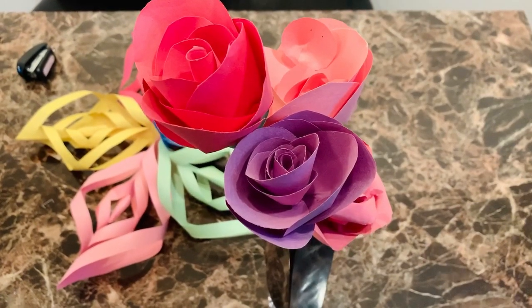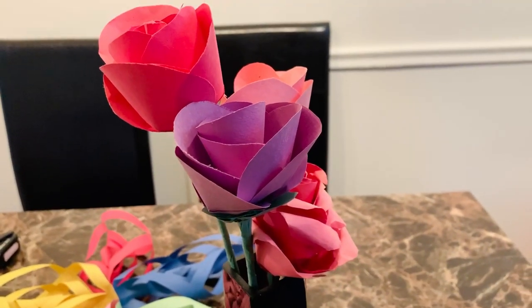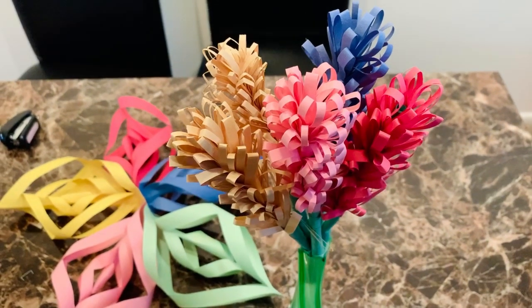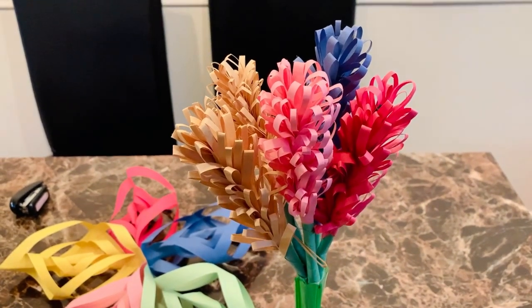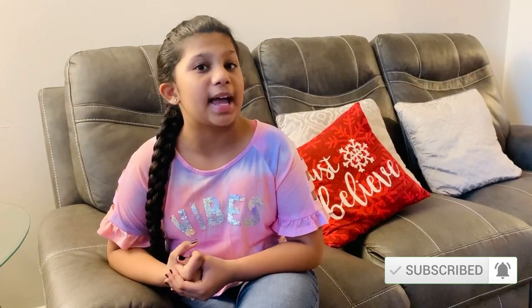Isn't it easy? You can hang these on the wall or a door. They will look beautiful. I made a few other origami flowers which I will show in my future videos. That's it for this week. I hope you guys really enjoyed the video — please like, share and subscribe and I'll see you next week. Bye.